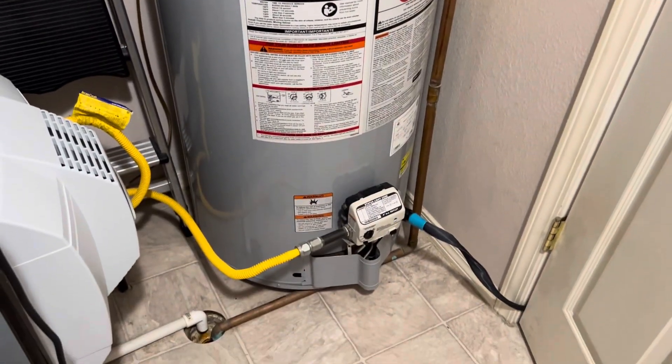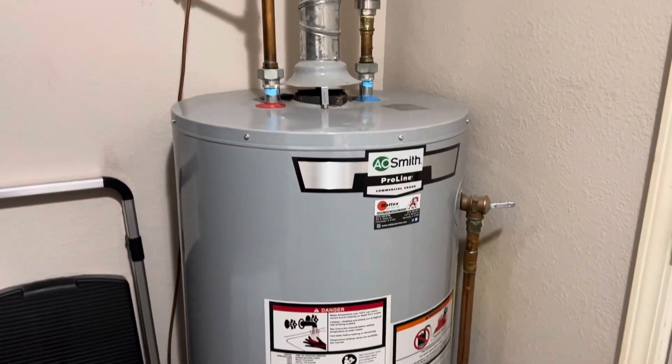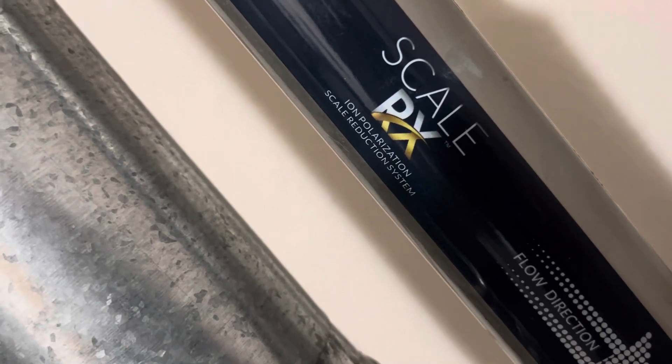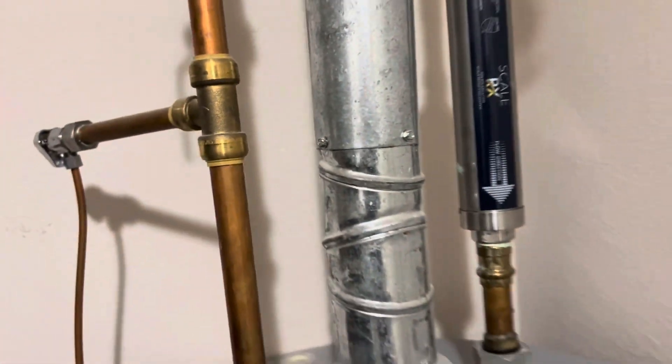Today we are by the water heater. It's been two years since I drained this water heater, and last time whenever I had it drained, I had them install this thing here — the Ion Polarization Scalar Reduction System. So we'll see if that does any trick.